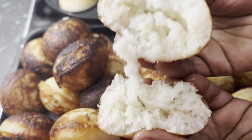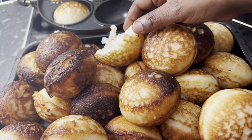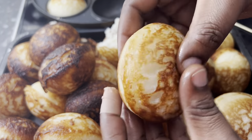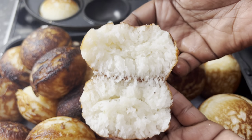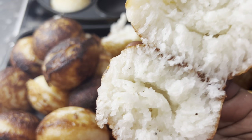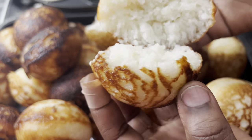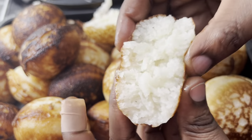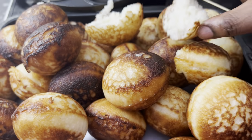Okay guys, now watch — let's open one vitumbua. Look inside — look, mashallah, mashallah! Look at that vitumbua — this is how I wanted my vitumbua to be. I was confident they would be like this. You can see inside it is soft and it smells of cardamom. Guys, you can see they came out many — from half a kilo of rice, they came out so many!